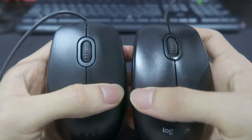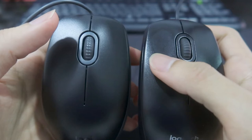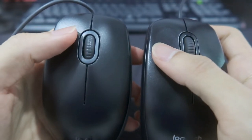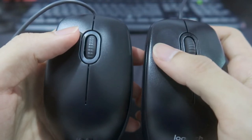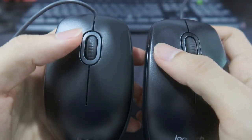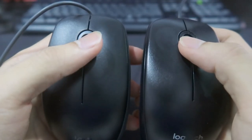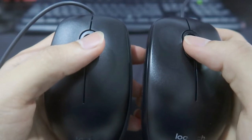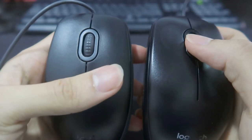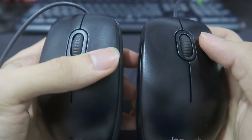Okay, let's hear the clicky sound. For the M100R, this is the sound. For the M110, it's very silent. What about the middle mouse button? Oh, really silent! That's great — you hear that?